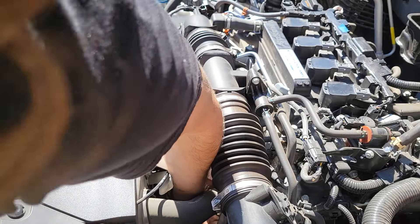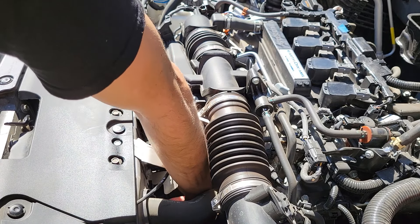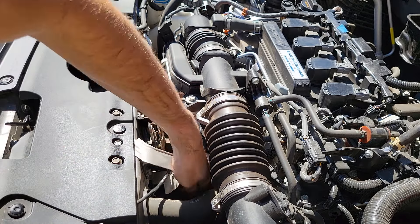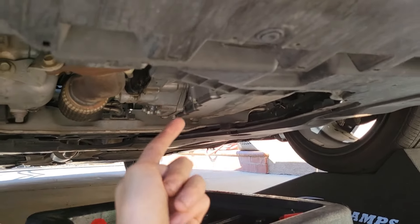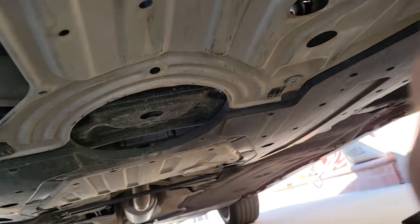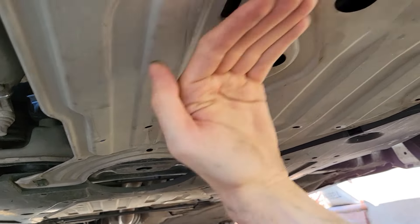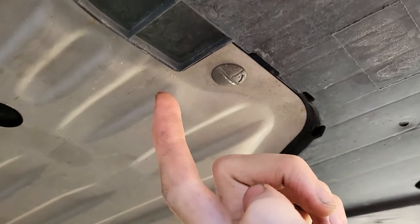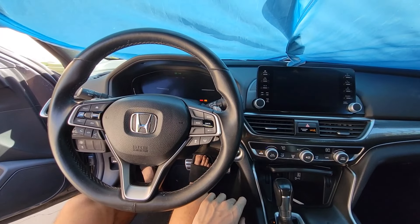Let's add the transmission plug back in. Make sure this is nice and secured — don't rush it, because if it falls off on the road that could lead to permanent damage with debris and water going into your transmission. Now we want to reattach the protective cover. Start with the back latches first, push it forward towards the front bumper, and there's another latch here that's black plastic. Then add your 4 flatheads and your 2 Phillips.